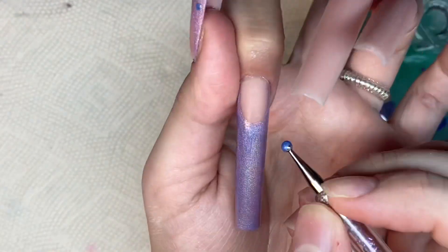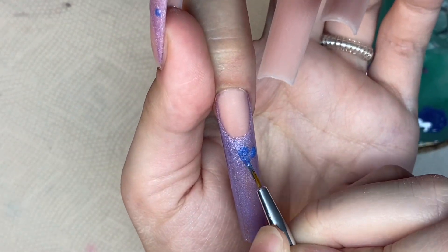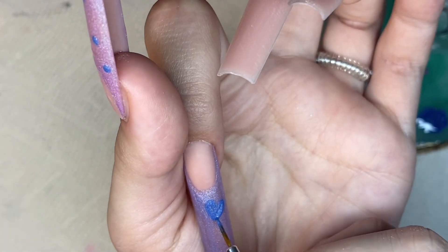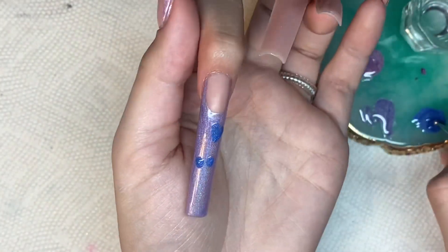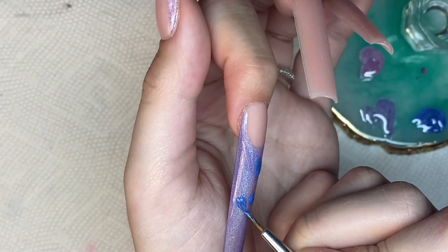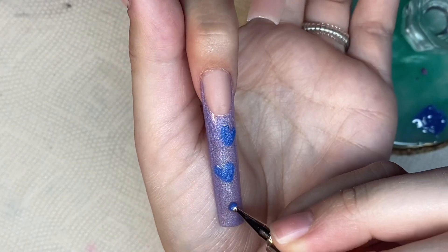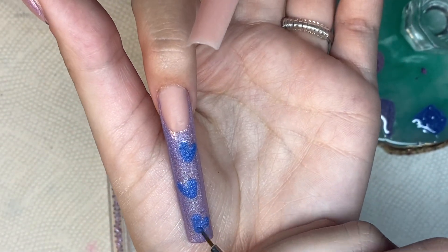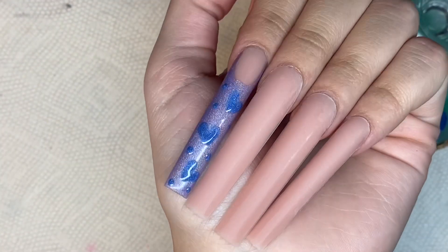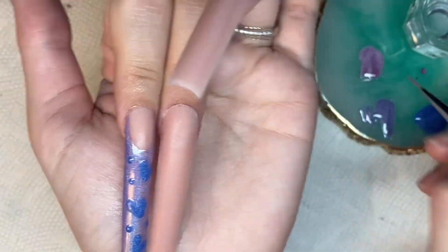Honestly this is the only nail I did like this, and in the end I wish I hadn't done it this way. At first I was thinking I could alternate four-point stars and hearts, but then I decided on my ring finger I wanted to do bling. I felt like this nail was a bit lonely. I should have just done pink french tips with four-point stars and used the purple for the bling nail. But it's okay — I really loved how the nail set turned out, mostly because of how much I loved these gel polishes.